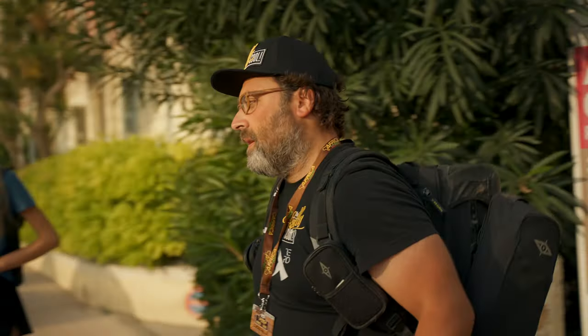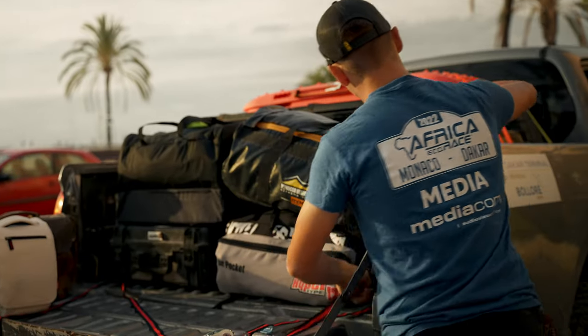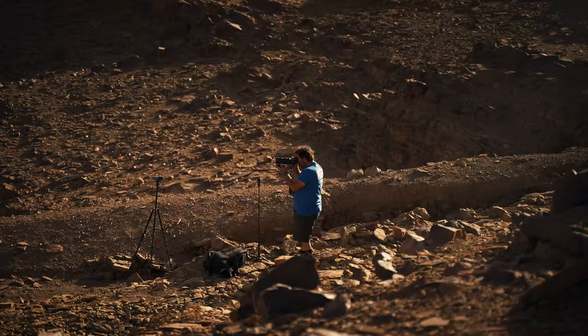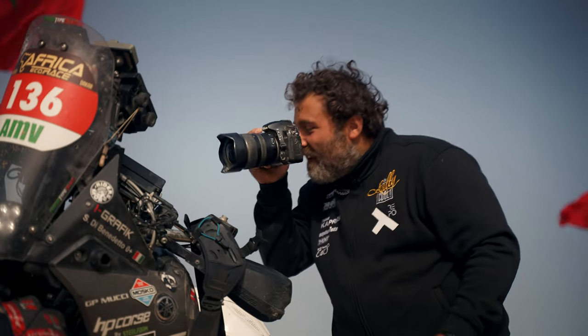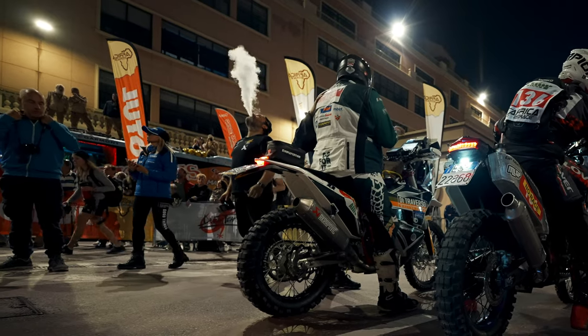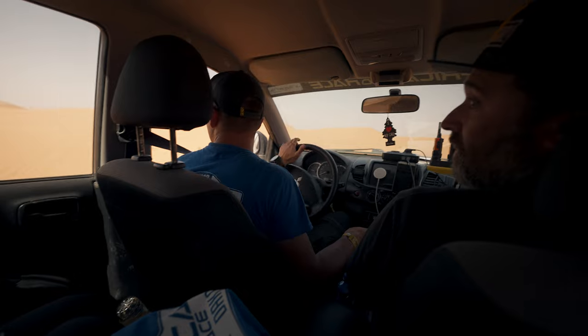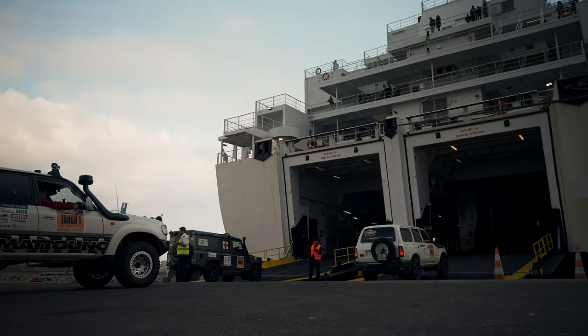Then on that third day, we were supposed to drive to the port to take a ferry to Morocco. And that's the day we met our partners in crime — the photographers, the two guys we spent most of our time with, Tim and Alessio. These guys are fucking awesome. They told us everything we needed to know about the rally, we drove 10 hours in the car together every day talking about life. Let's just say this whole experience would never be the same without them.